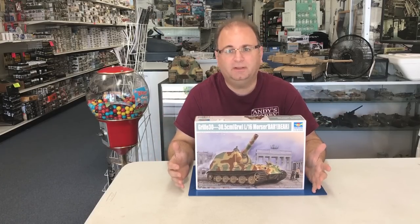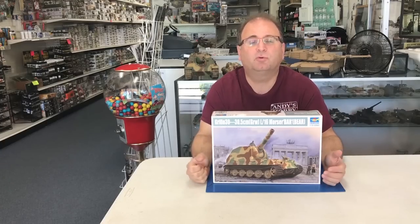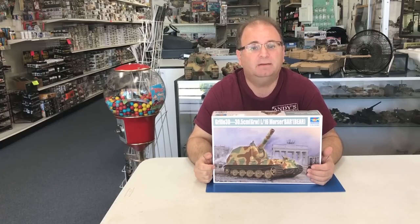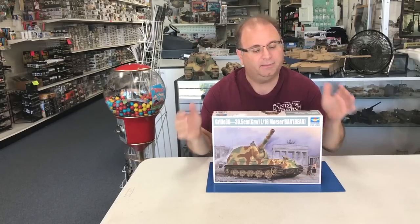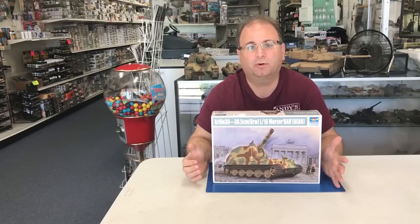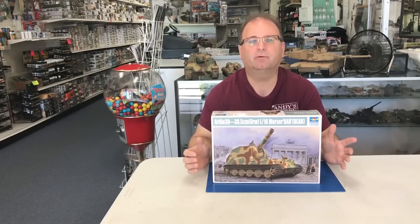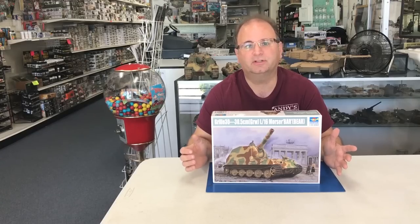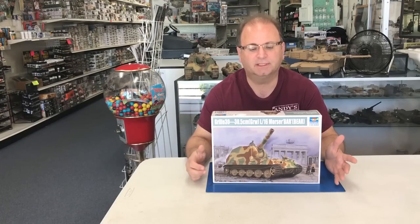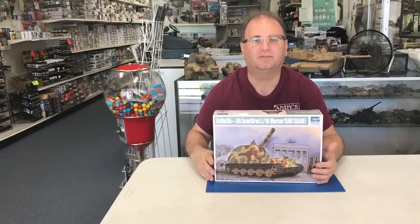The first one was going to be the 170 millimeter gun version, followed by the Grille 21, which was a 210 millimeter mortar carrier. Next up would be the Grille 30, which mounted the 305 millimeter Skoda L16 mortar — a modified World War One mortar. And finally they were talking about doing a 420 millimeter mortar mounted in this, which would have been even more ridiculously large.